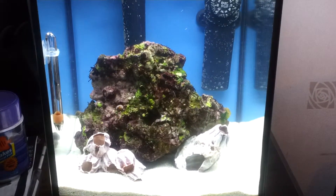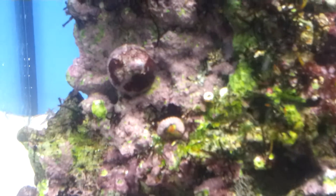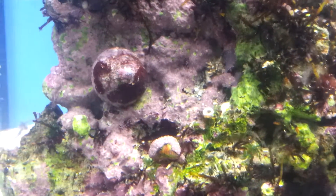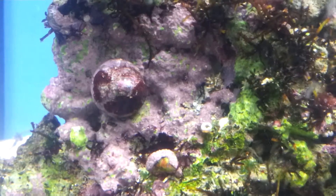Here's our new nano tank. So far there's only one inhabitant, a little turbo snail. You can just see him there moving up the rock. There he goes.